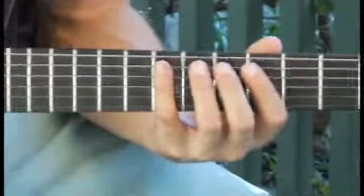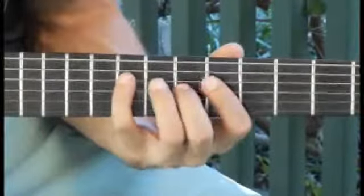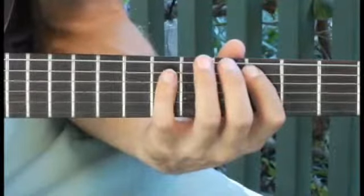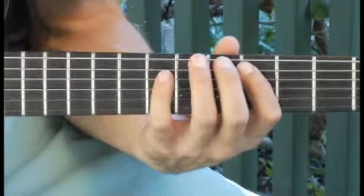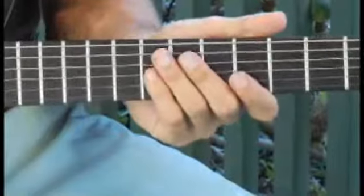Moving back to the fifth fret of the fifth string. Down to the fourth string open.